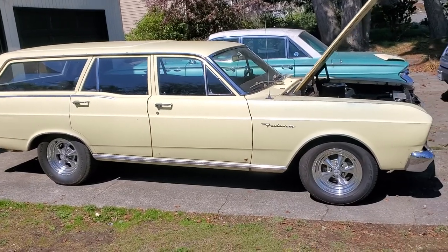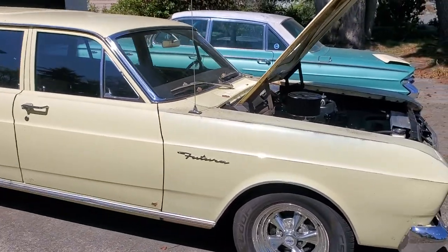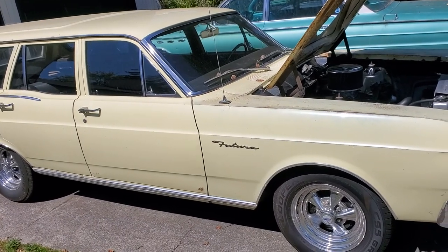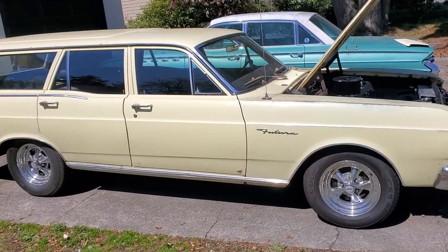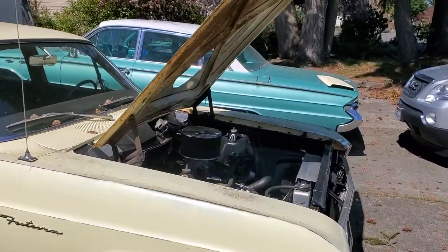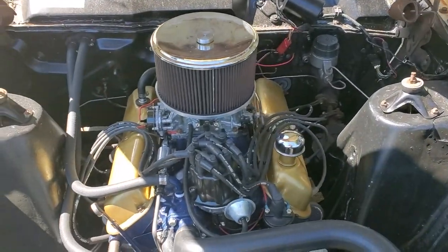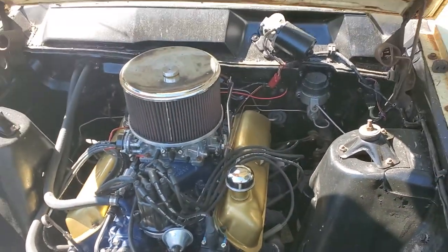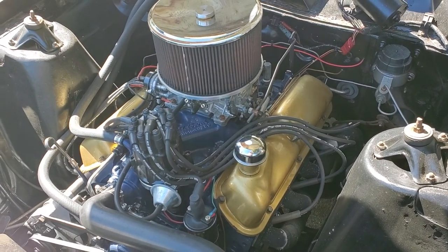Here's the 1966 Ford Falcon Futura wagon. It's been slightly modified. It originally was a 289 car with a C4 trans. It now is a 302 with a later model C4 trans — a little bit stronger. Pretty much a fresh rebuild, not very many miles on it, broken in nicely.